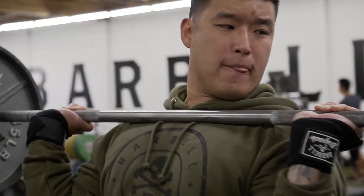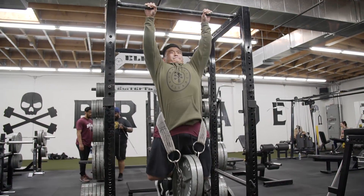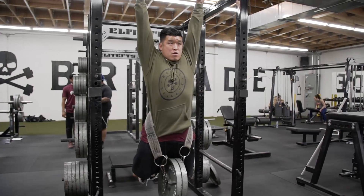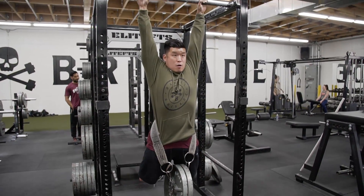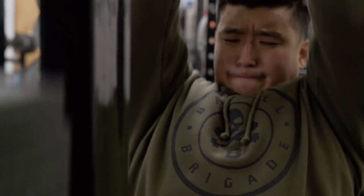Then I did pull-ups. Pull-ups are coming back really, really good — I felt really good. I did two plates for six or seven reps, backed off, and did 80 pounds for another 3x3. Eventually the goal is to be able to do two plates for 10 reps, and I think I'm getting really close to that without the straps too. That means my grip strength is also getting stronger, which I'm really happy about.